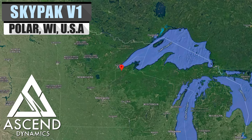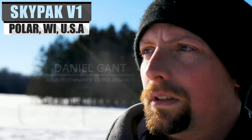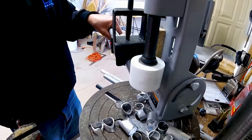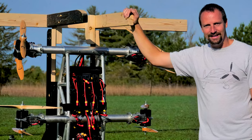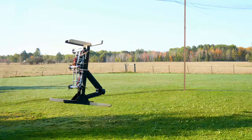In the middle of 2020, the development of the first Skypack prototype was started by Ascend Dynamics founder Daniel Gant. It never successfully flew, but he upgraded the motors and flight control computer in the second iteration later that year, giving it enough oomph to take off before the end of the year.